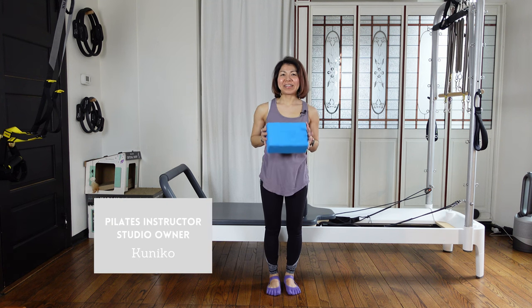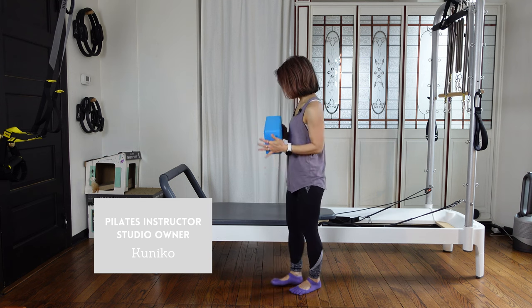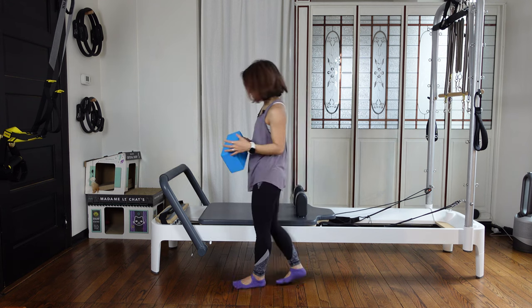Hi, how are you everyone? Today's workout is Pilates reformer with yoga block. We have three red springs on the reformer — three heavy springs on.